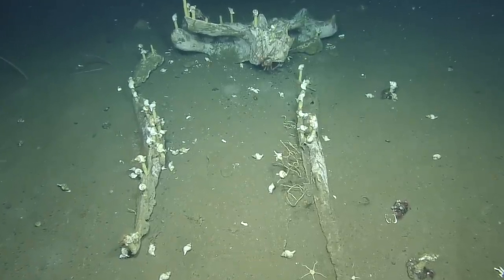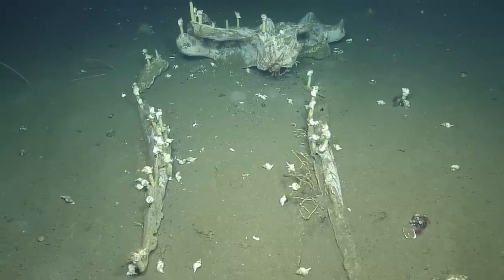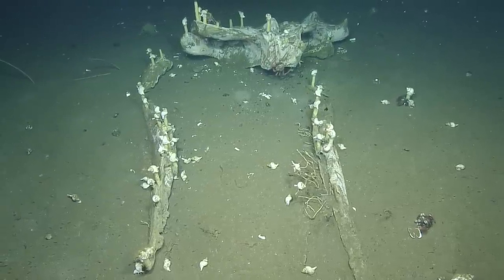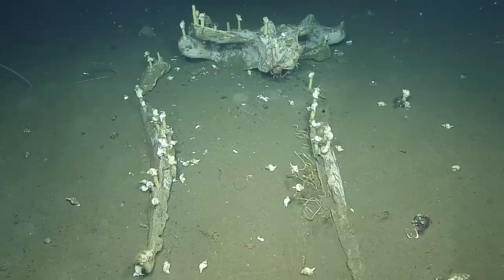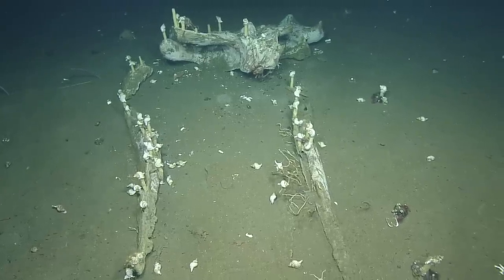I guess as a start we could be as close as possible to the jaw bones slash skull. You wanted to do a downstream Niskin first, right? Yeah, that's for the Niskin.